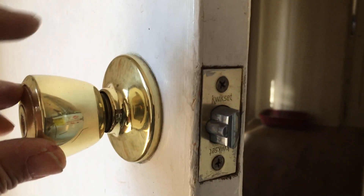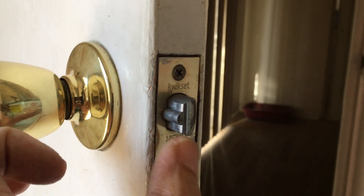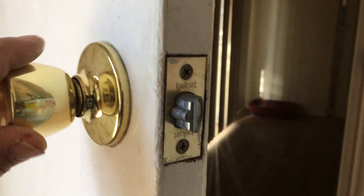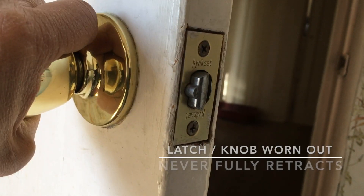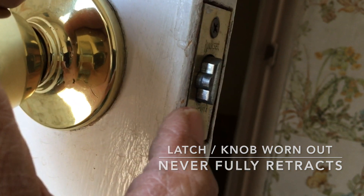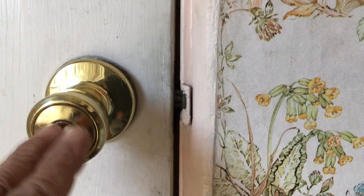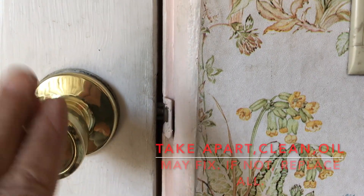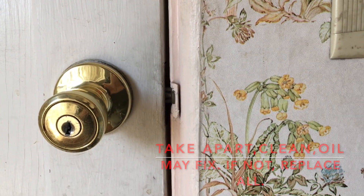You see here what happens when the metal on the shaft is worn and the metal on the latch is worn out. When you twist the doorknob, even at the fullest amount of twisting, a lot of the latch still sticks out. That very often keeps you from opening the door. So the best option is just to replace both the latch and the knob — basically the whole door latch and doorknob assembly.